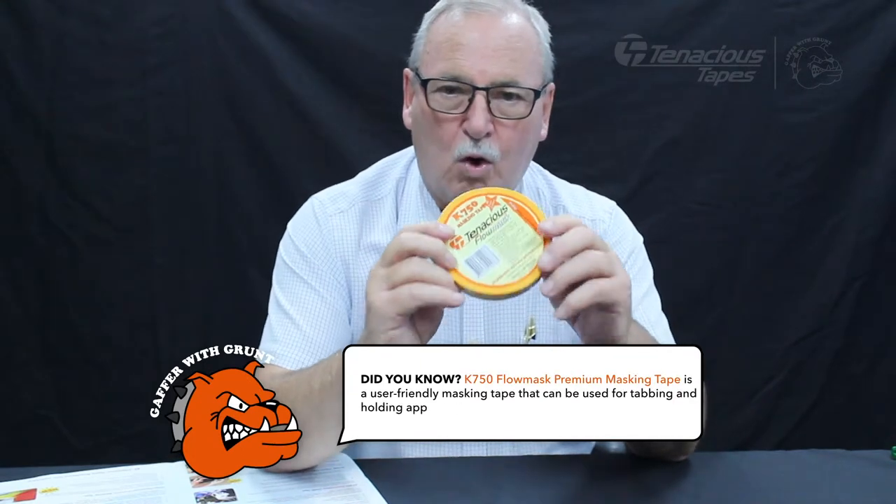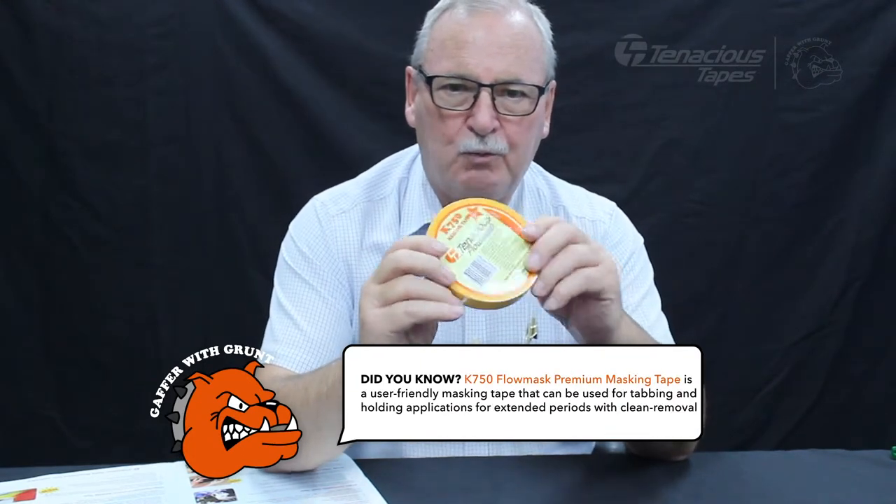Now, this is our latest Japanese Washi K750 rice paper masking tape, and we're using this particularly in the events and entertainment industry for protection on walls, doors, and windows.